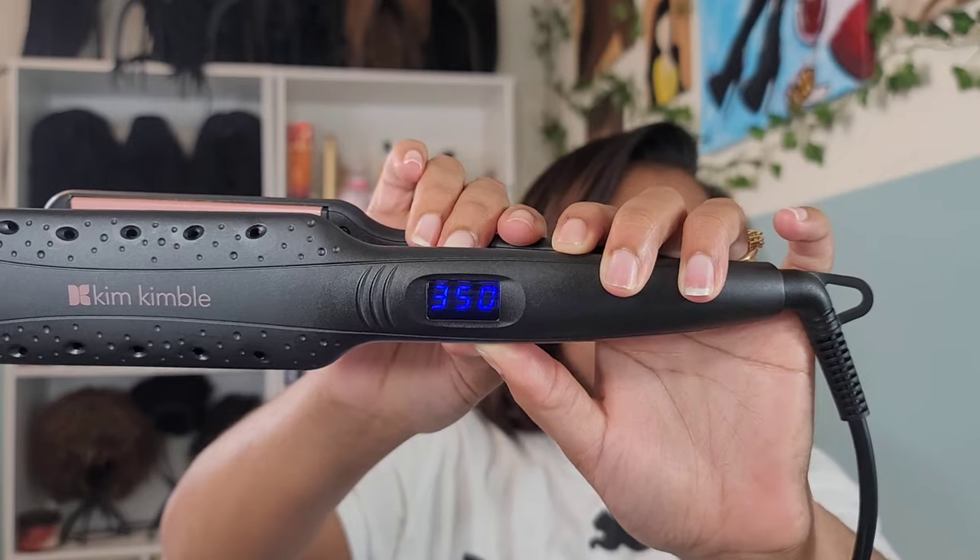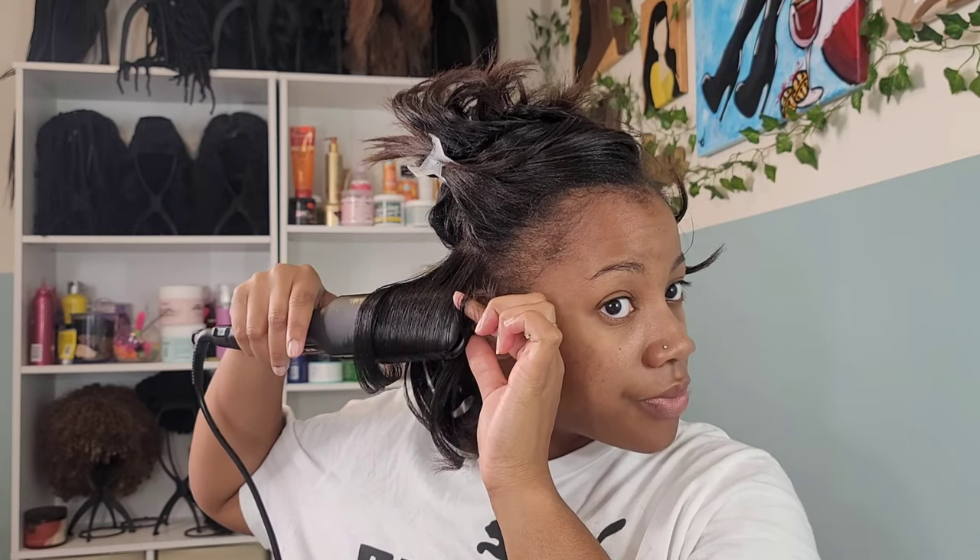I'm going to turn my flat iron down to around 340–350 degrees. We don't need all that heat — she's already straight, we just want to add a little bit of bump on the ends. Just a little bump, a little hump in the back, that's all we're doing. I'm taking my flat iron and curling it up until we get a nice little spiral, and we're going to do this to the entire head.